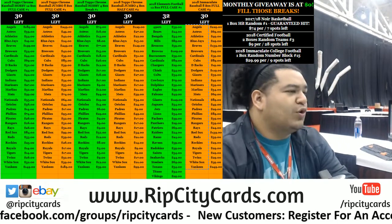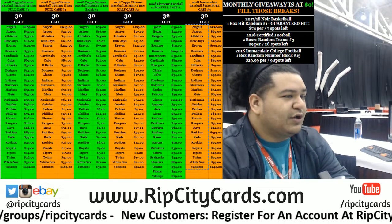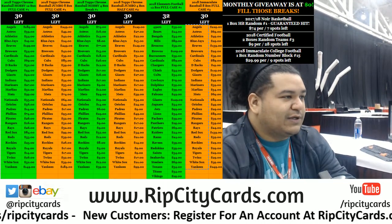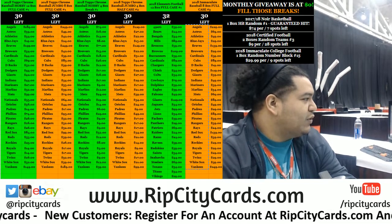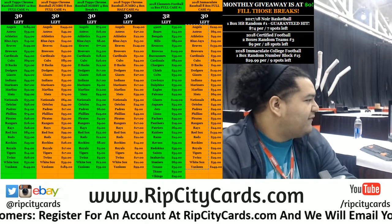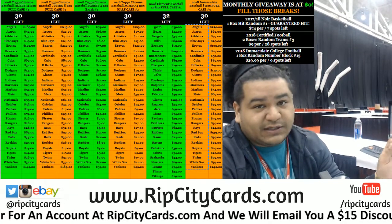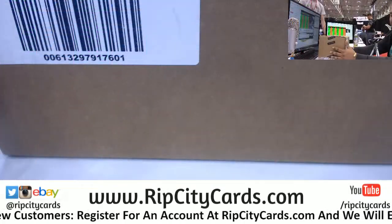Yo, what up everybody, Cardboard Moses here. Cardboard Jesus is around somewhere, blessing us with some greatness, spreading his mojo all across the nation. We're going to go ahead and do 2018 Immaculate Baseball, half case — that's four boxes. This just came out today, literally just came off the printer.